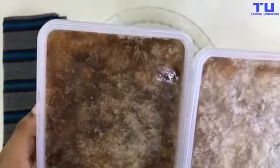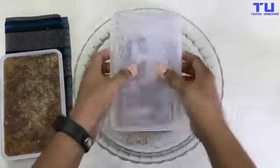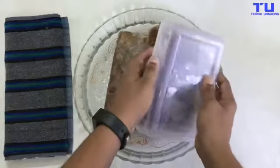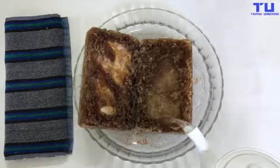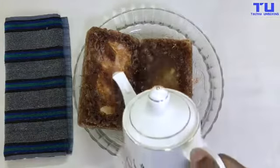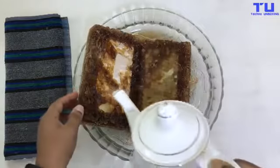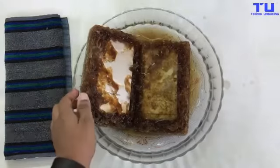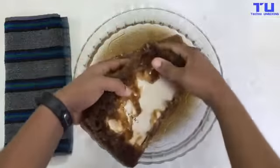Wow, check this out guys — it's completely frozen! Let me put some hot water to get the phone out. Now I can see both phones: the Oppo F1s and the iPhone 6S Plus. So first, let's take out the Oppo F1s.